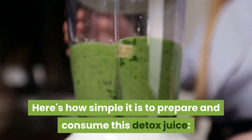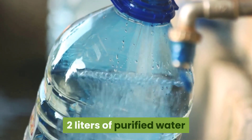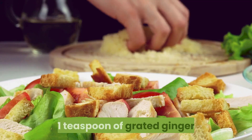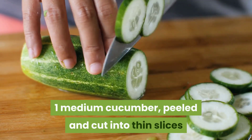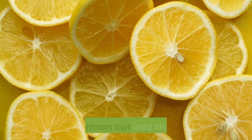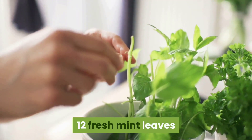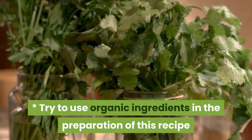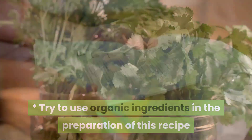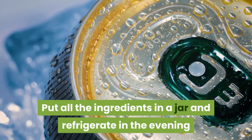Here's how simple it is to prepare and consume this detox juice. Ingredients: 2 liters of purified water, 1 teaspoon of grated ginger, 1 medium cucumber peeled and cut into thin slices, 1 fresh lemon cut into thin slices, 12 fresh mint leaves. Try to use organic ingredients in the preparation of this recipe.